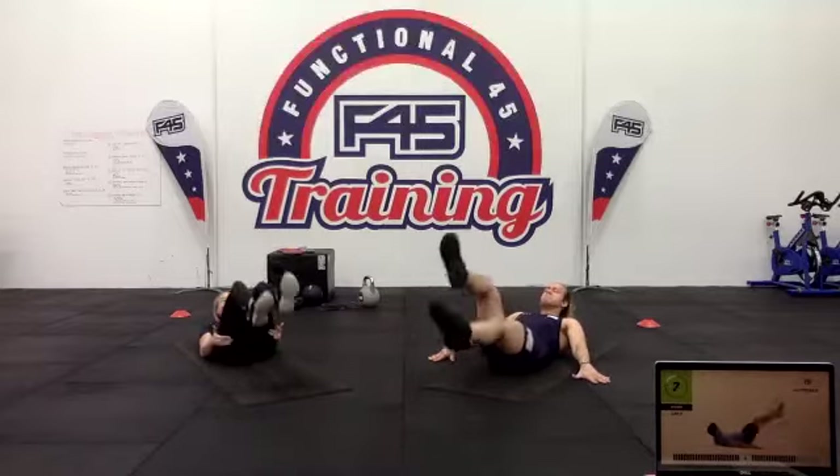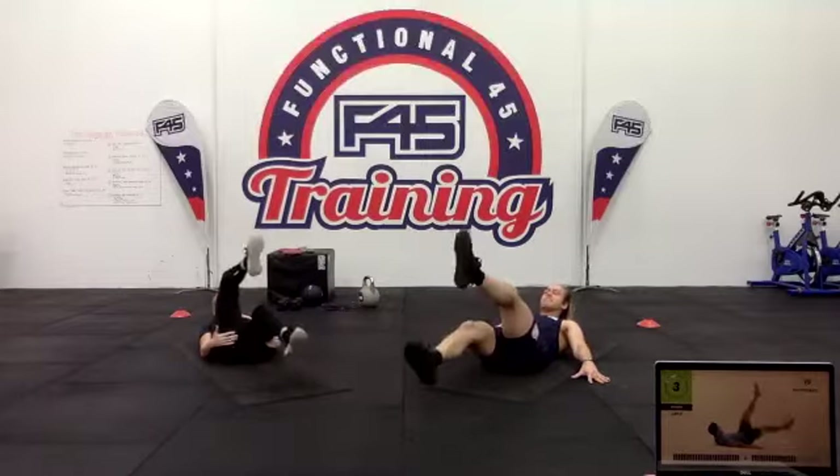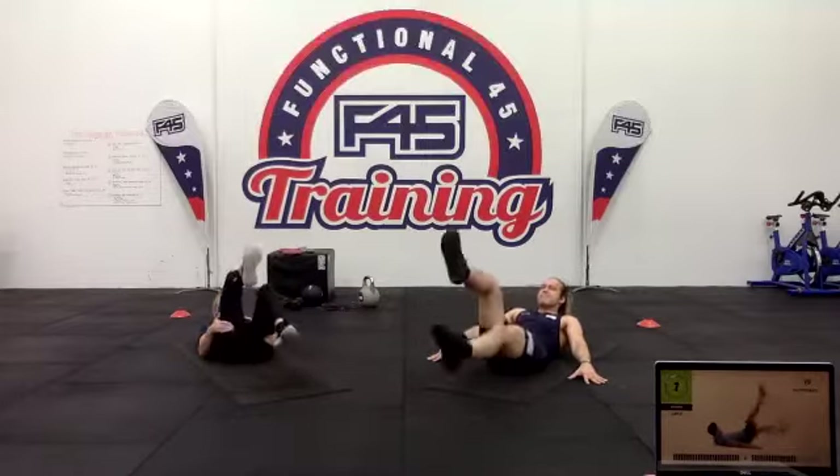Ten seconds — get your heels way down closer to the floor, one heel at a time, brushing the fibres of the carpet or the grass or wherever you are. Three two one.